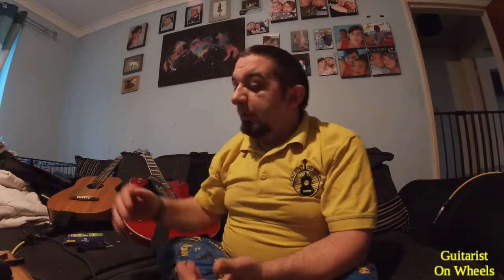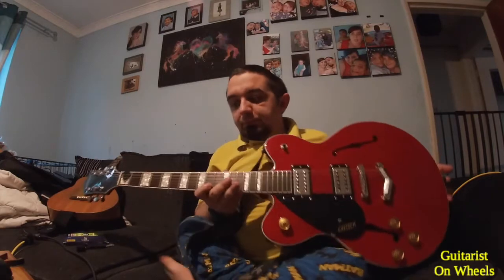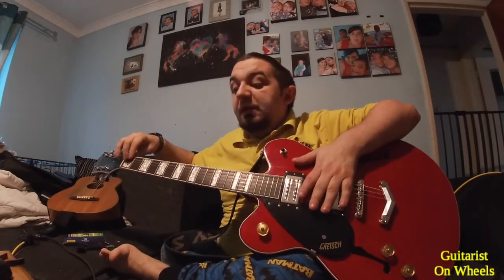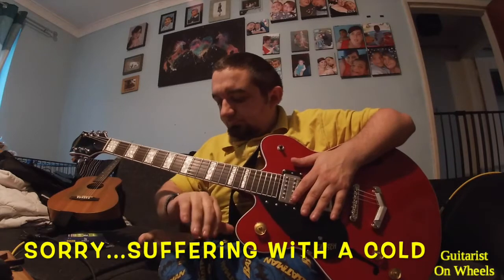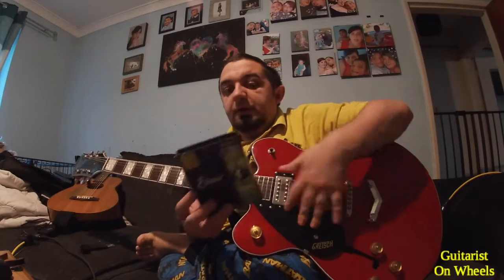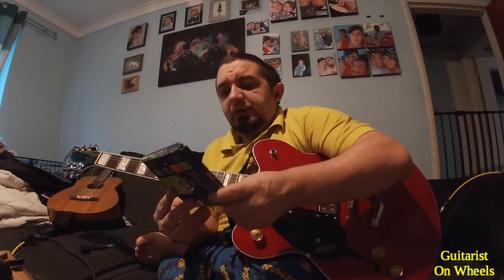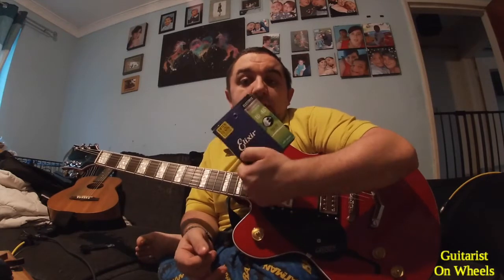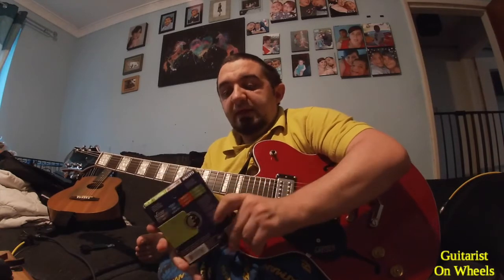To kind of start off while I'm talking, I thought I'd kill two birds with one stone. I've got my gorgeous Gretsch here, which I'm loving. However, I'm not particularly loving the strings on it, so I'd like to change them. I have my trusty Elixir 10s — these are actually OptiWeb ones. I normally use the NanoWeb ones; I didn't realise I'd picked up OptiWebs. I trust these as a make anyway.